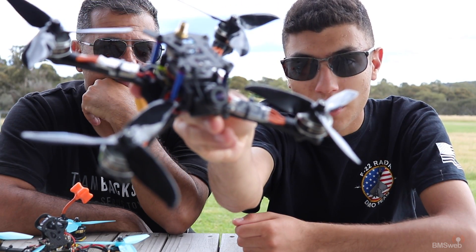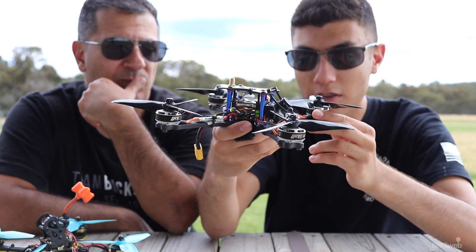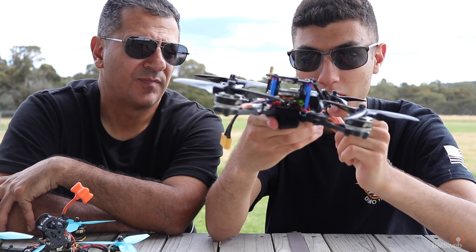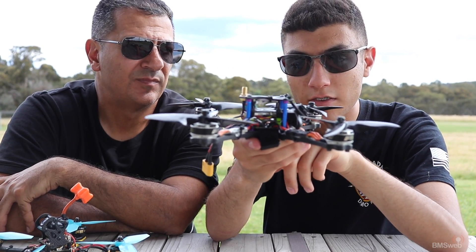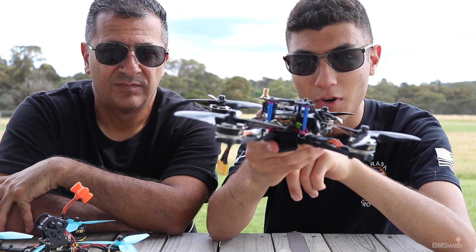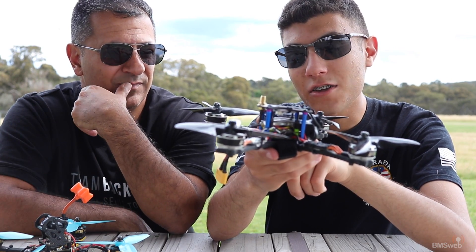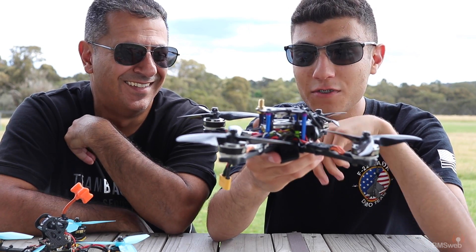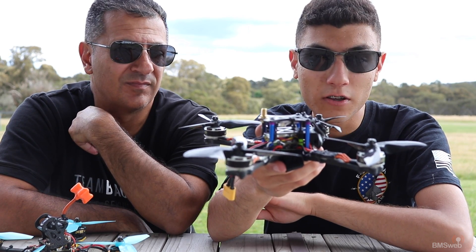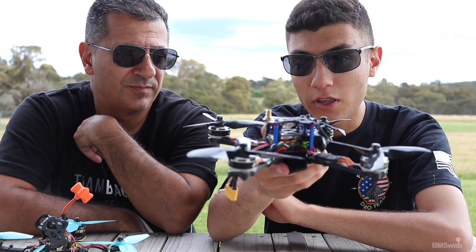I used cable ties to secure the camera — they are amazing and they hold my camera at a perfect angle. Cable ties are life. The flight controller is an XSR F3, so it's a flight controller with a built-in FrSky receiver. I picked it because that's what we had at home, for reliability. It has a bit of trouble with processing so I've got it down to four and four kilohertz instead of my usual eight and two or eight and four, but it still works fine once you get the tune right.